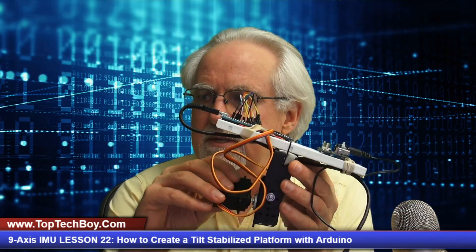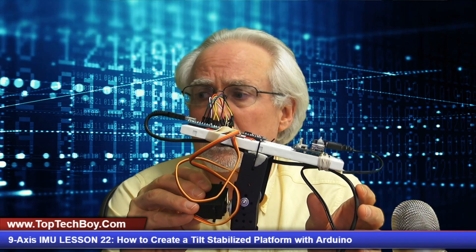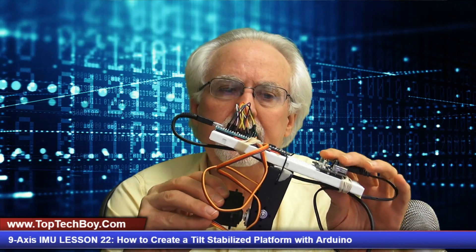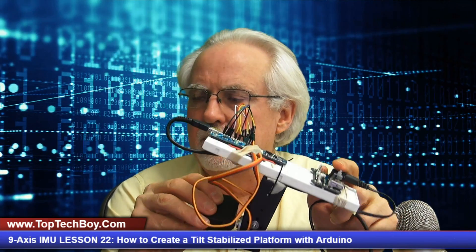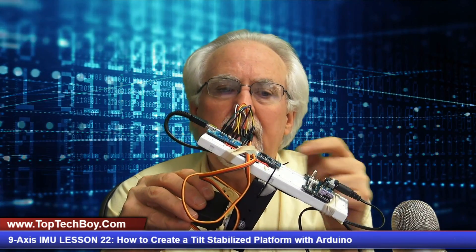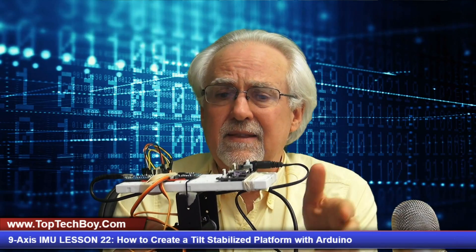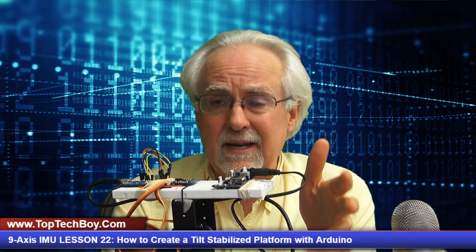You see these two cords that are coming in — all they do is bring power in. I have one cable powering the power supply and the other cable powering the Arduino Nano. If we hook this cord to a little battery, this thing would be completely mobile. The computer isn't doing anything; these cords are not doing anything other than supplying power. A simple battery and I could power this thing with no cables at all, completely free-floating in the real world.